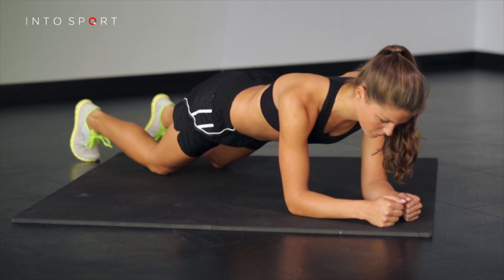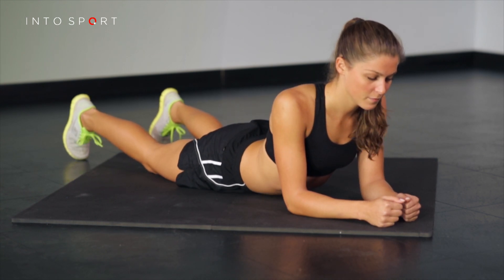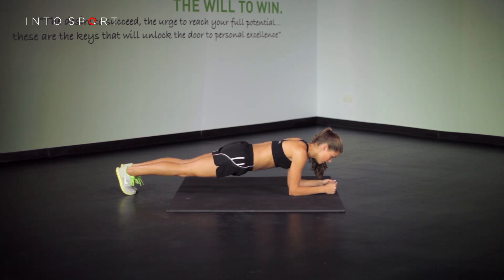To progress or regress this exercise, simply reduce or increase the amount of time you hold the tense position for. Or if you've mastered this exercise, take a look at the full plank with hip touch exercise guide. We'll see you next time.